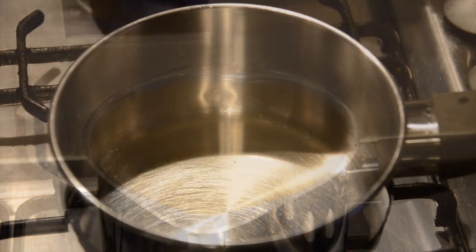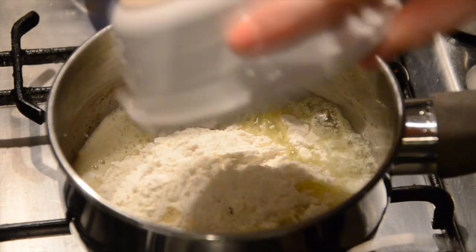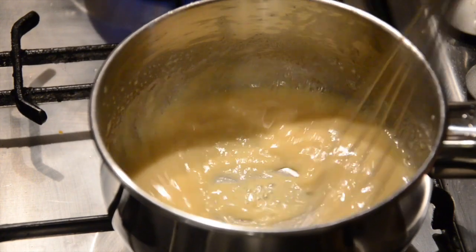In another pan, melt 50 grams of butter, then add in 35 grams of plain flour. Stir round and cook through gently for a couple of minutes. This helps to cook out the flour properly.